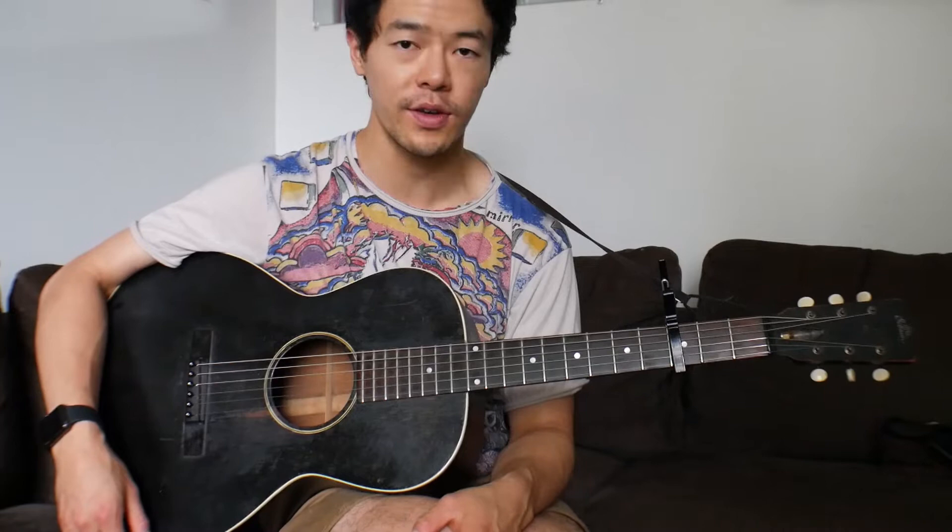A couple mistakes there, but I think that hopefully paints the picture of what Fahey roughly plays on the recording. It starts out with this intro with just a few chords: a C major, an A minor, then a G major, and then a C major — and that's really it.